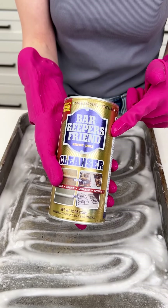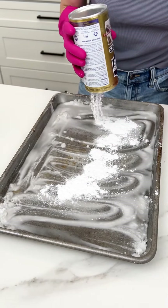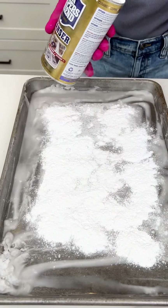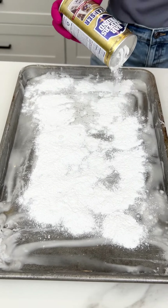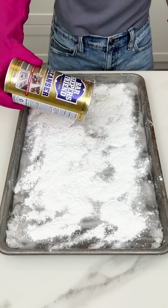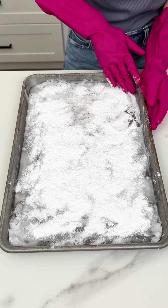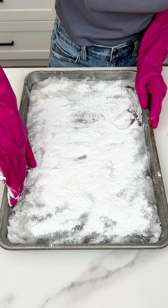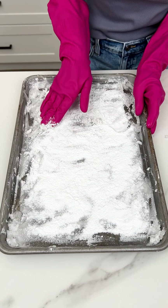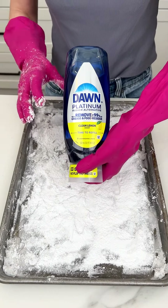Once our paste has been created, we're coming in with my secret cleaning product — Bar Keepers Friend — and we're going to put a generous amount on here. Do you hear it sizzling? That's so cool. It's starting to bubble up — that's how you know it's working. Get a nice thick layer, make sure we get that all mixed in and on the sides. This is so worth the extra effort, it really gets that looking nice and clean.